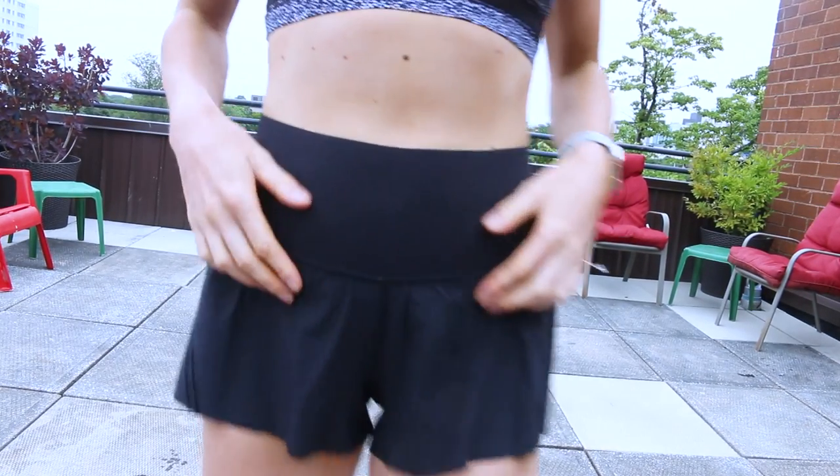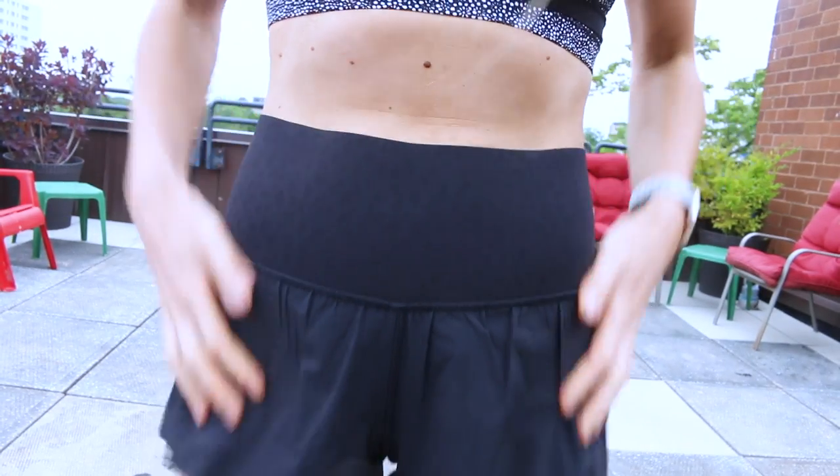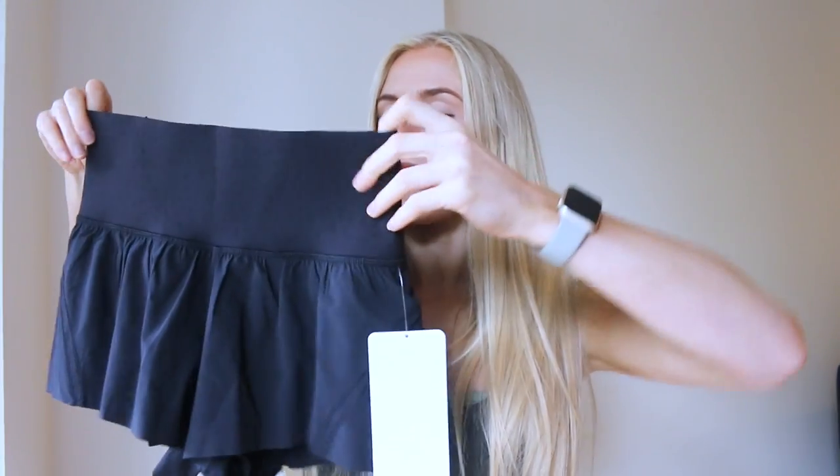What I like is a high-waisted running short or breezy short, because then you don't have to worry so much. A lot of Lululemon's before were very low rise or mid-rise. I want to wear a sports bra or a crop top, but sometimes it's nice to not show so much skin. This is technically a mid-rise but it's a lot more of a higher rise than normal.